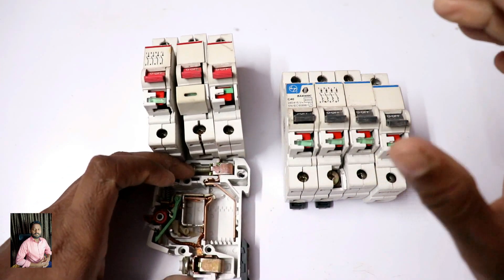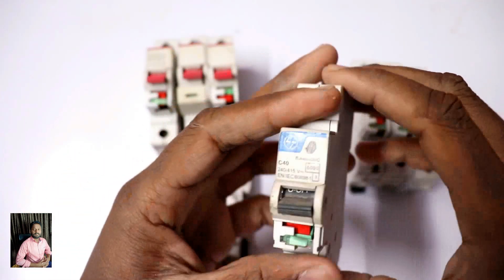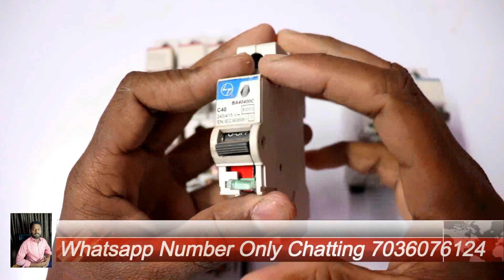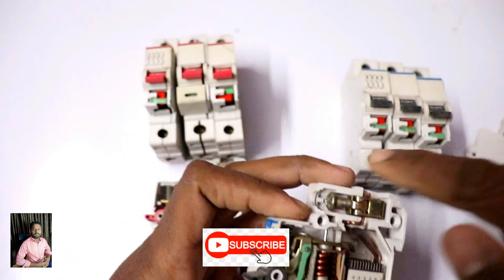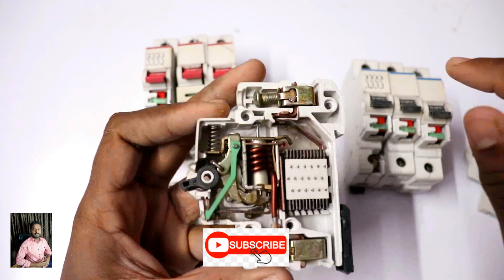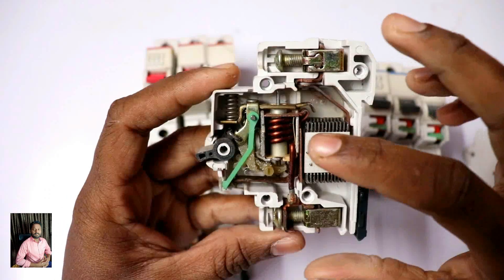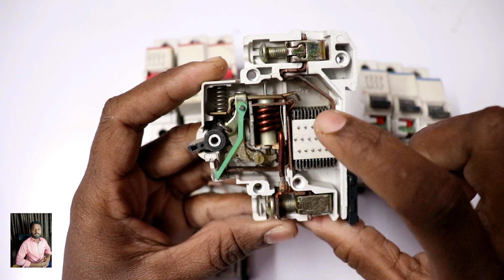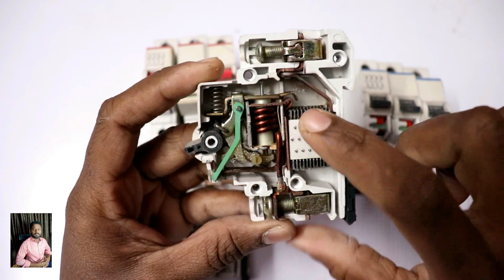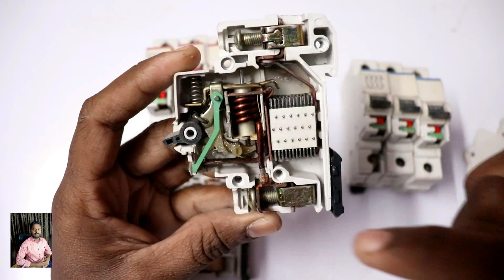Now let's look at the MCB. Let's open this MCB part. I'll open one pole — there are three poles together in the same unit. If you look at the MCB, here is a shock absorber. For more detail on MCB internals, I have a previous video on my channel.